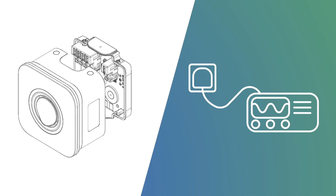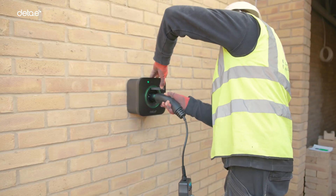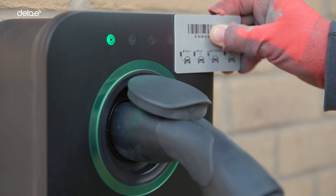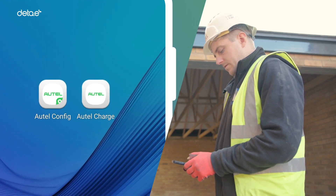Installation testing should be carried out with the base in situ and prior to the socket being fitted. The functionality of the charge point should then be tested, including the RCD. When the unit is ready to be commissioned, the Autel Config and Charge apps need to be downloaded.